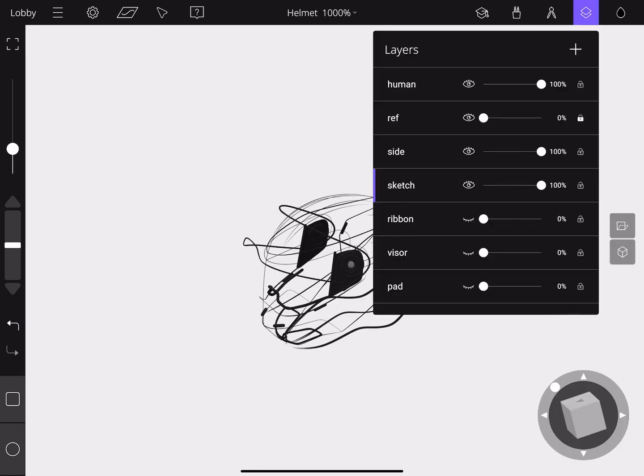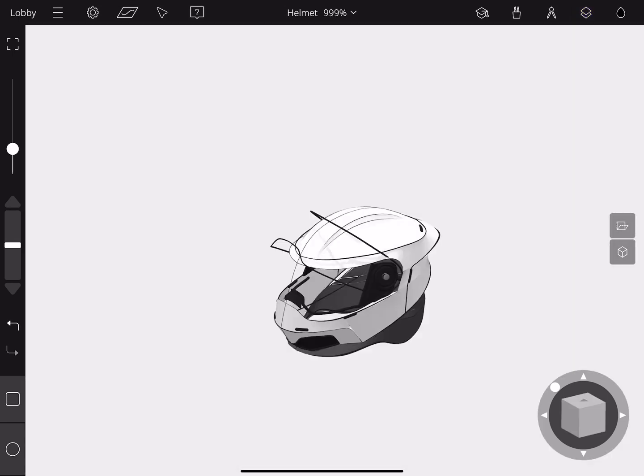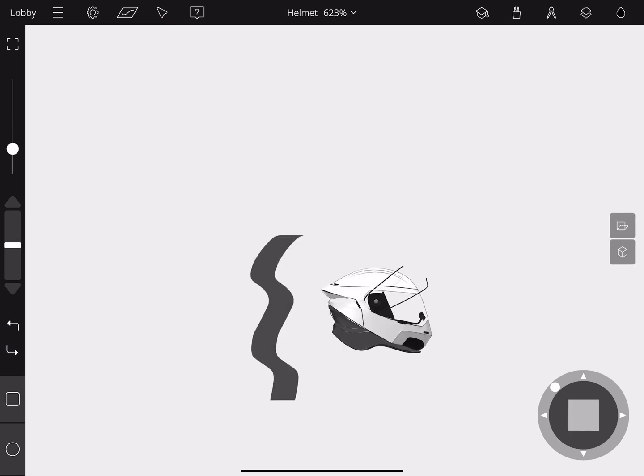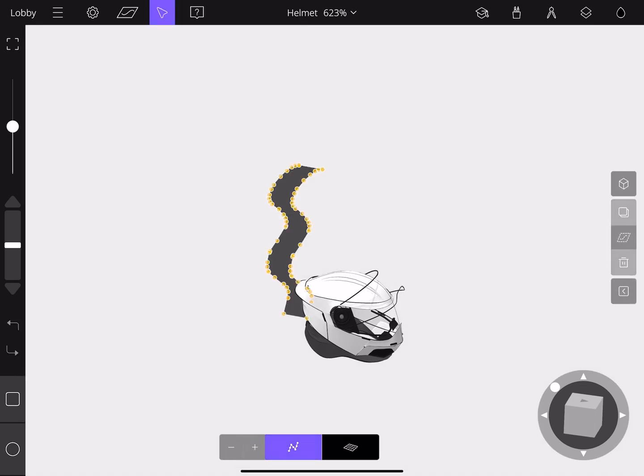Ribbons are a type of stroke in the GravitySketch app and can be manipulated like surfaces. We're going to turn on the ribbon layer and have a look at the complete surface. This helmet is made up of multiple ribbon surfaces. We'll pick one and you can see all the points — just like strokes — that we can manipulate and move around. I'm just going to draw a quick little ribbon here so you can see all the points that are generated after drawing it.